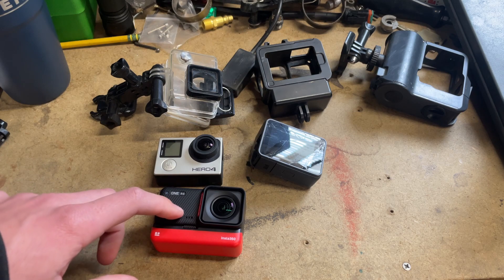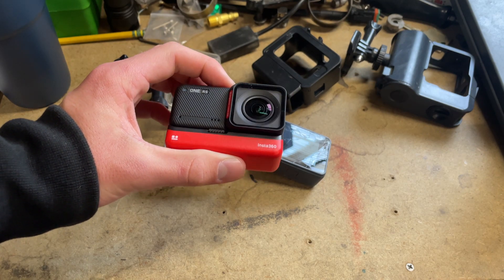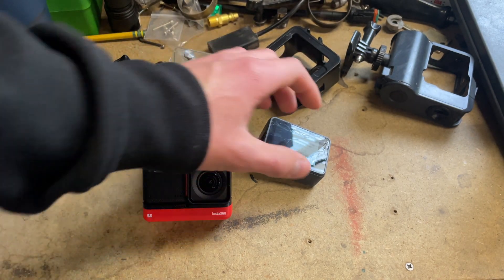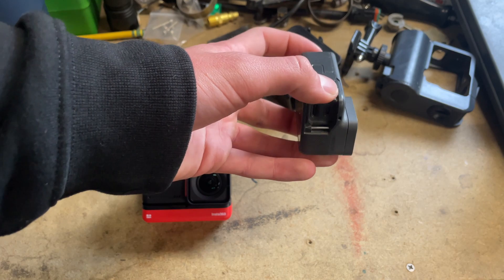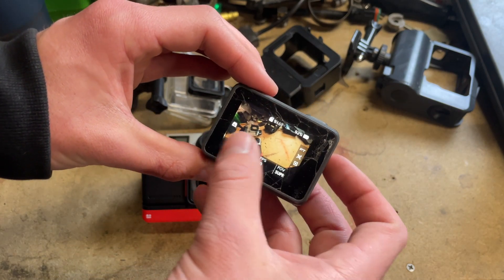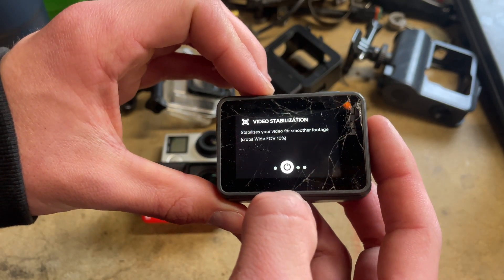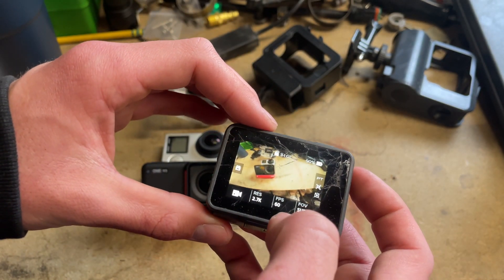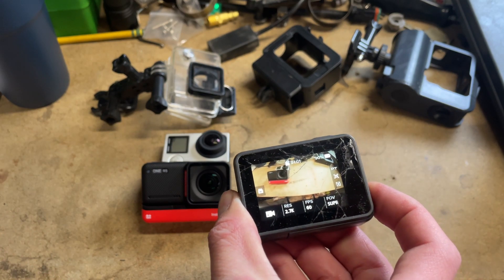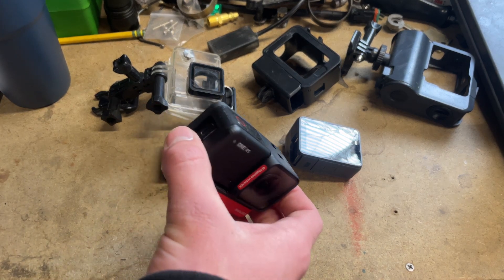Another thing I'm curious about is the stabilization — the Insta360 uses FlowState stabilization. The GoPro Hero 6 had video stabilization before HyperSmooth — it crops the wide field of view a little bit but you have to have stabilization. GoPro then went to HyperSmooth and had several iterations of it after that. We'll see how the new camera compares.